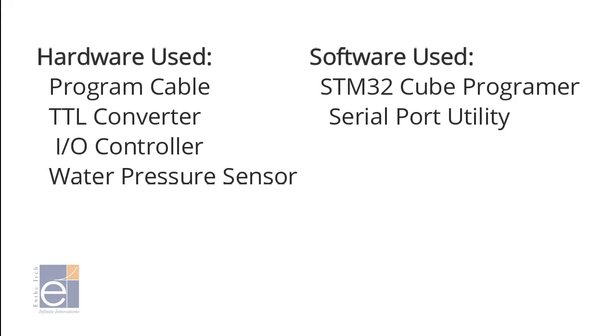Here, the hardware used includes: Program Cable, TTL Convertor, I-O Controller, and Water Pressure Sensor. The software used includes: STM32Q Programmer and Serial Port Utility.